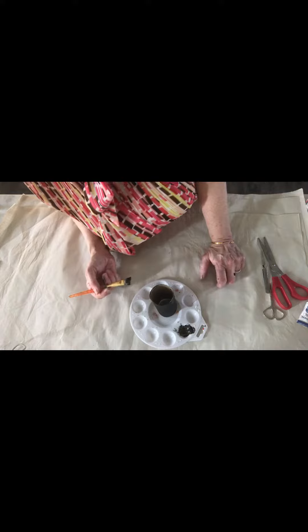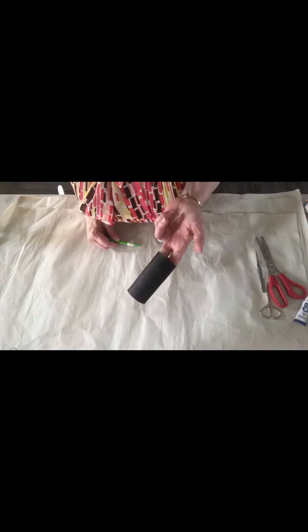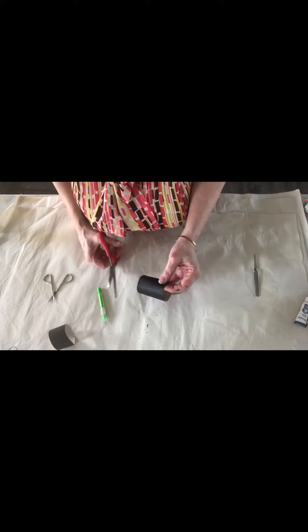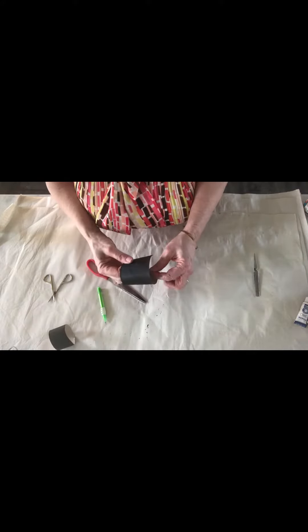Now that it's dry, we're gonna make our head and our body. We're gonna cut about a third off. Now we're gonna make the body — a simple cone.